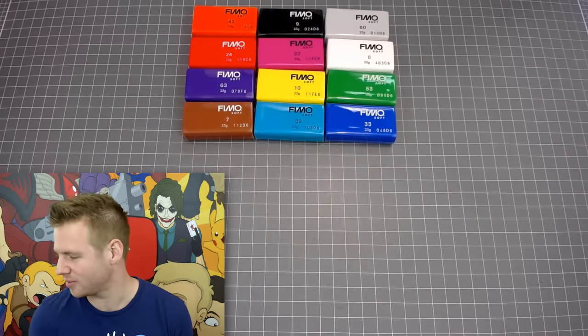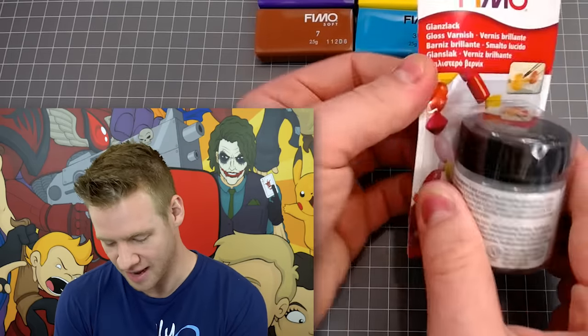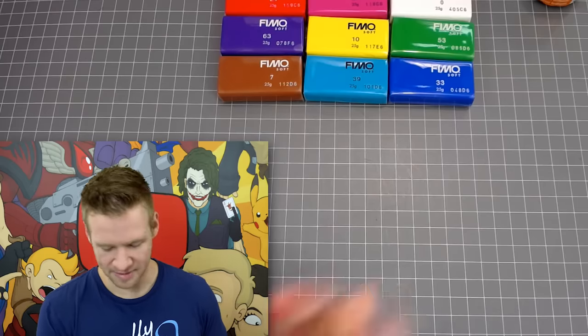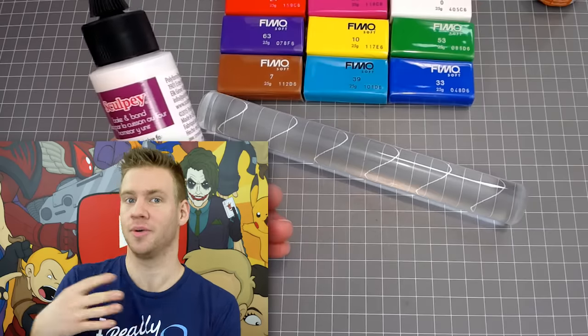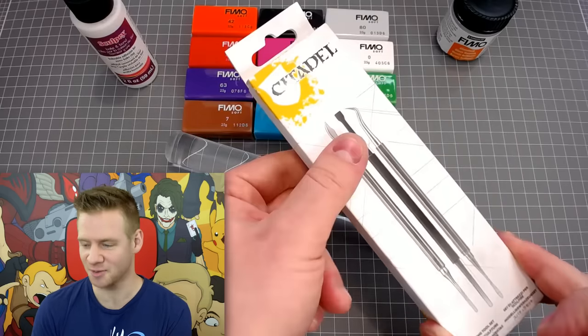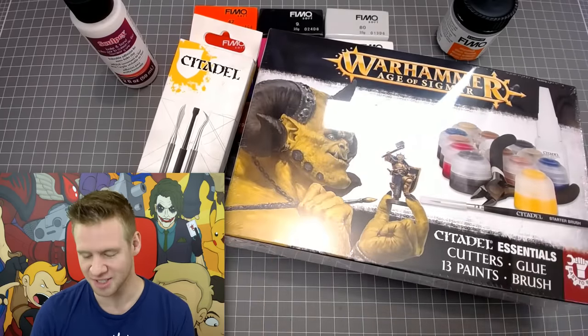So this is the stuff I'm using — this is Fimo polymer clay. I've gone off recommendations from people who actually know what they're doing. I have some varnish, the Sculpey clay roller, and a Sculpey glue which you can use to bond baked to baked, baked to unbaked, or unbaked to unbaked clay. I also have Citadel sculpting tools from the Warhammer lineup, plus Warhammer Citadel paints, clippers, and a brush — because I like Warhammer and apparently you can paint polymer clay.